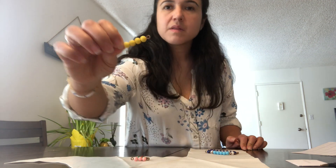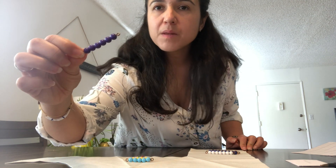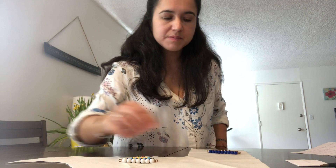Each unit has a color code. Red is one. Green is two. Pink is three. Yellow is four. Light blue is five. Purple is six. White is seven. Brown is eight. Dark blue is nine. And this is how it looks — it's like a pyramid. We call it the short bead stairs.